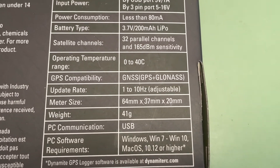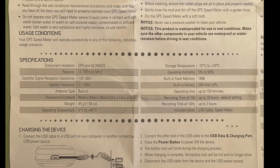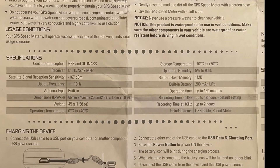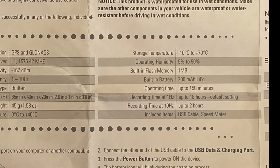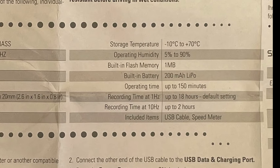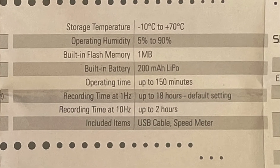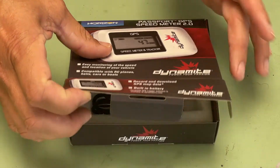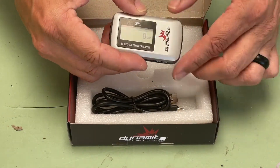With an update rate of between 1 and 10 Hz, the Speed Meter 2.0 can be used by crawlers and high-speed bashers alike. With a 200 mAh LiPo battery, the Speed Meter 2.0 can log position data for up to 18 hours at a 1 Hz update rate. It has a small footprint and only weighs 1.58 ounces or 45 grams.